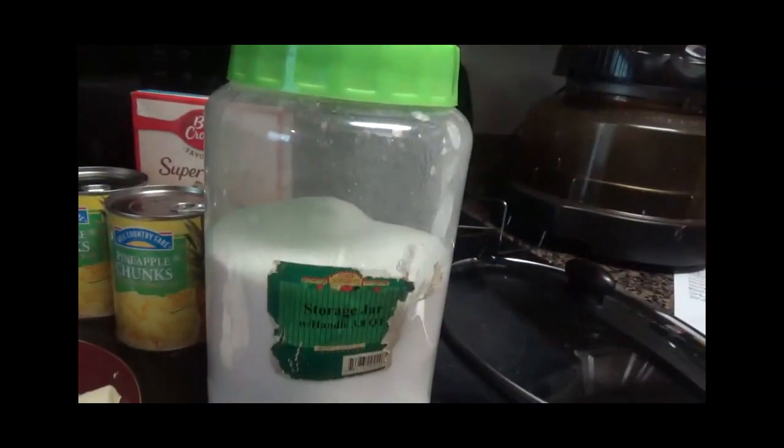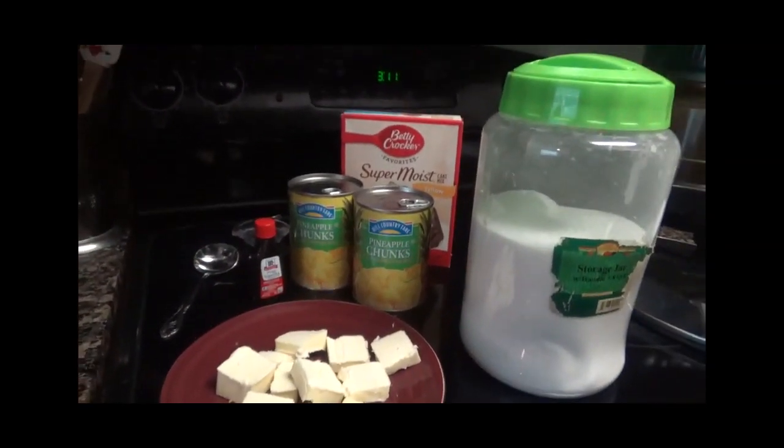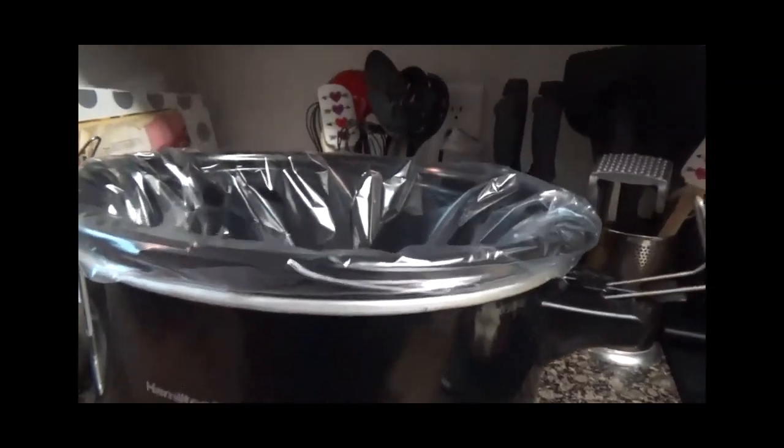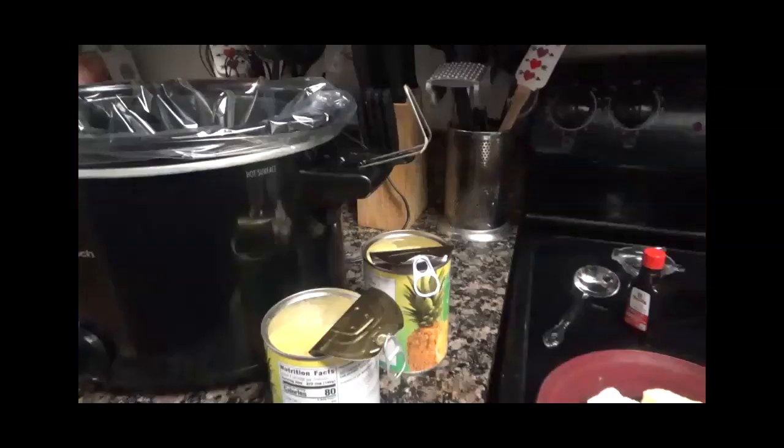You'll also need a super moist yellow cake mix — I'm using Betty Crocker, or whatever cake you want to use — and some sugar. That's all you need to make a pineapple dump cake. I have my crock-pot already lined up, so let's get started.